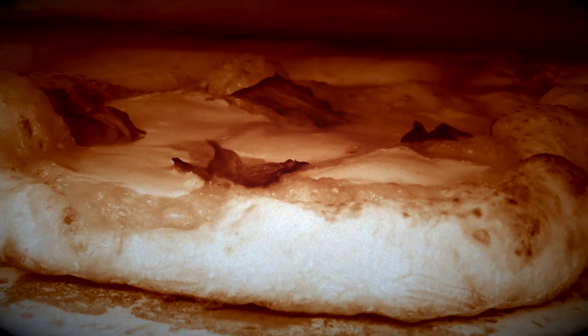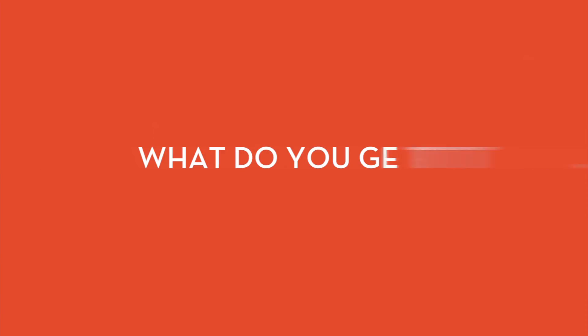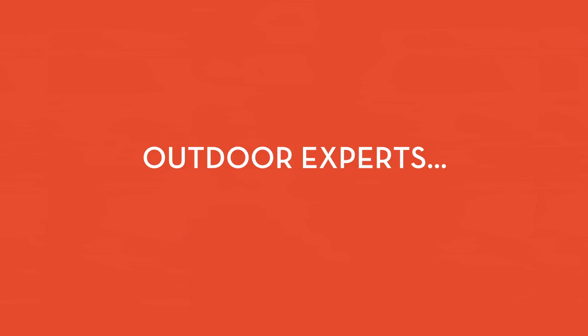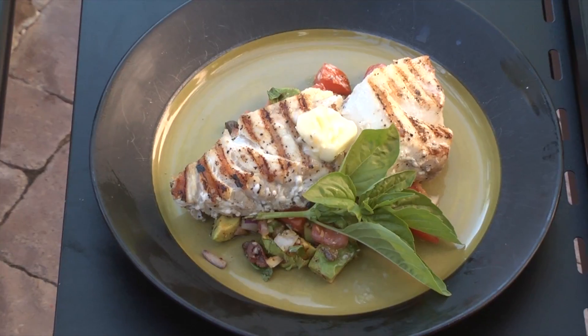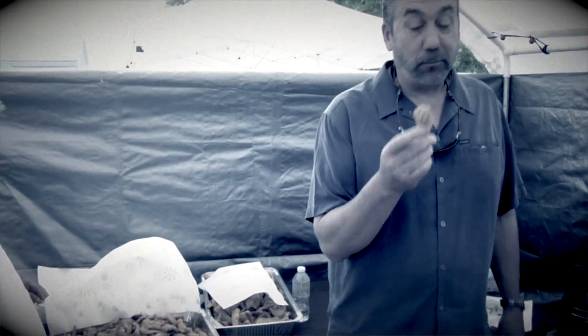Coming up on The Sporting Chef. Today on the show: pizza, deer, bear, jugs, hogs, and buddy. Hosted by one of America's best-known wild game chefs, Scott Lacek, The Sporting Chef.